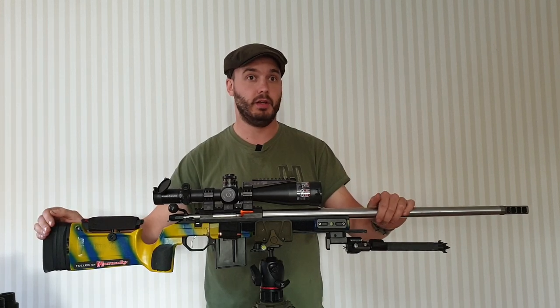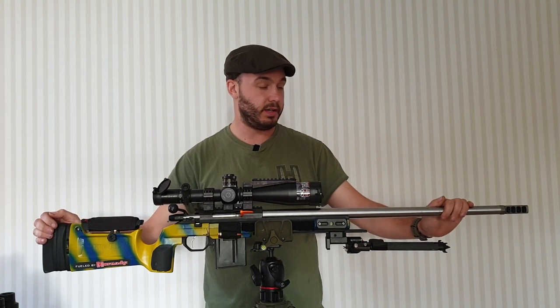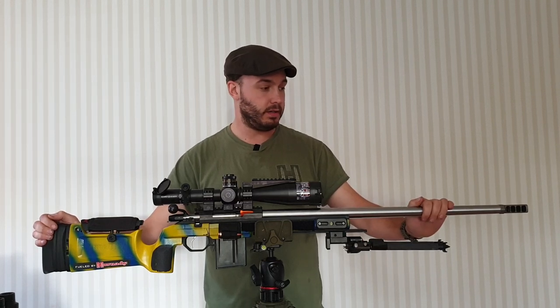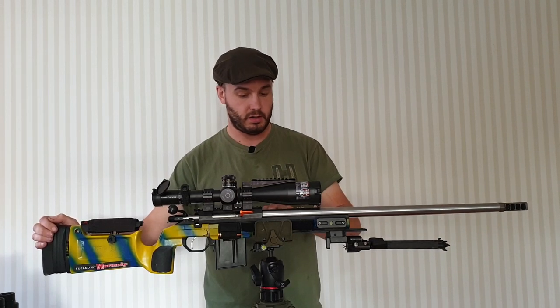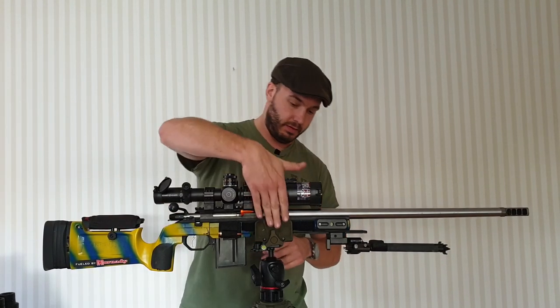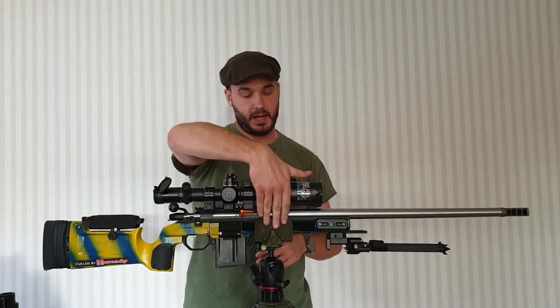They're very helpful on twist rates, barrel weights, and everything like that. This is a 7.5 twist 6BR barrel with a Marksmanship Training Unit — MTU profile. It comes out at 26 inches. The shank on the Tikkas is a bit smaller compared to the Remington 700 clone, so it's a bit lighter, but weight-wise the balance of the rifle is just where I've clamped it, just ahead of the action.